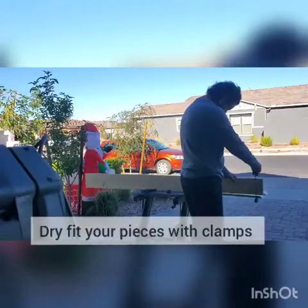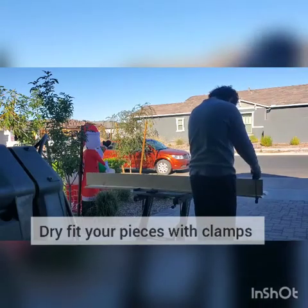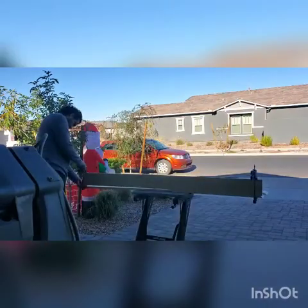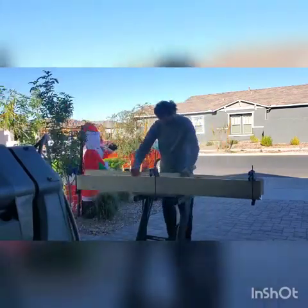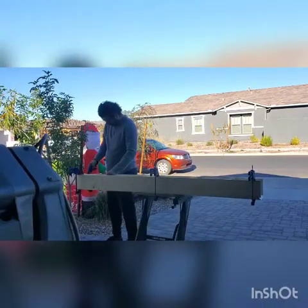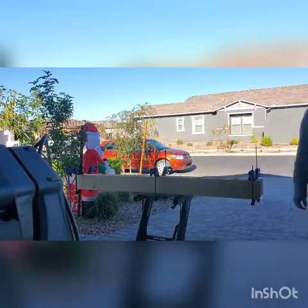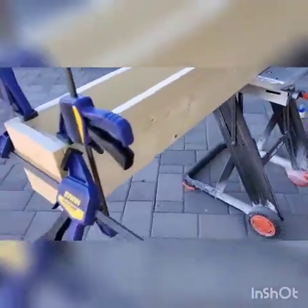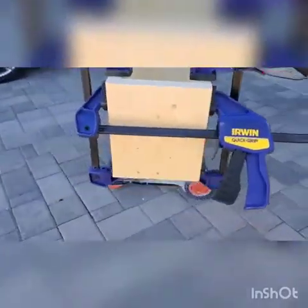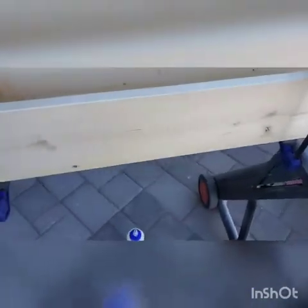Dry fit all your pieces with clamps. Walk around and make sure everything fits properly. Once you've determined that everything fits properly, you can go ahead and begin gluing this up.